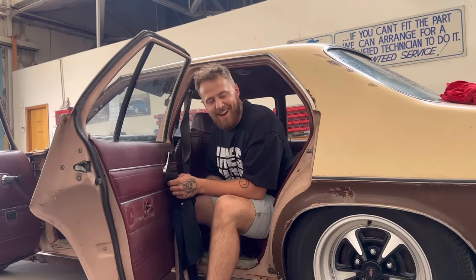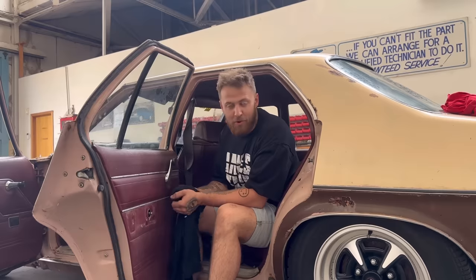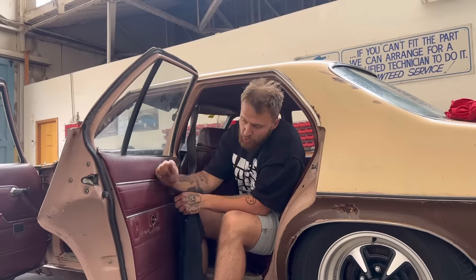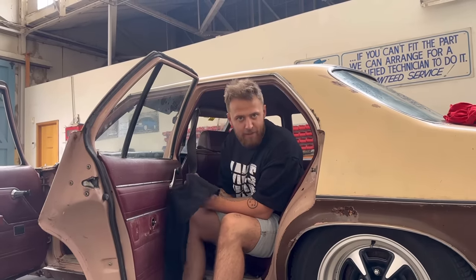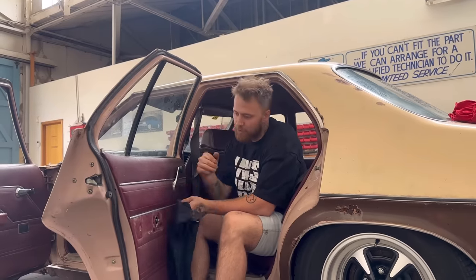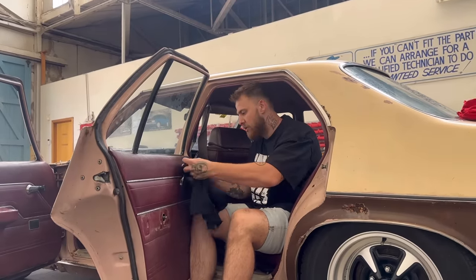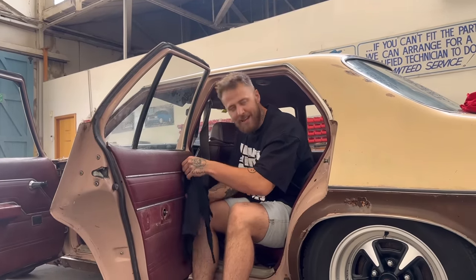Alright, it's Saturday now. We might even take this out for a cruise today. We're going to fix this door - there's a fat dent in it - so I'm going to pull the door card off and just try and kick it out from the inside, see if we can get this dent somewhat better. Then clean the windows and I think we're going out for a little spin.